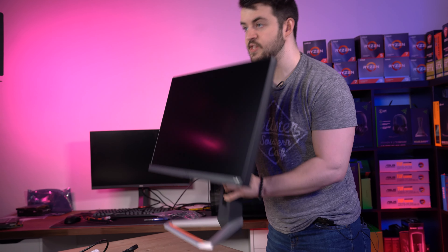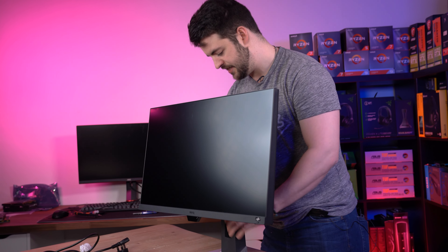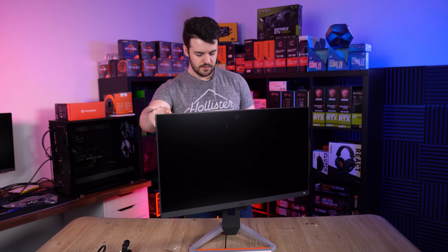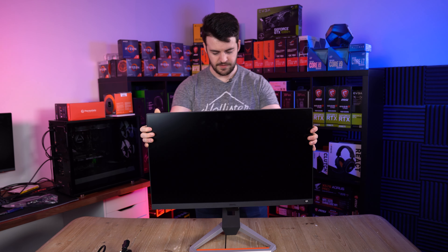The first thing I'll say is this thing is light. I'm used to picking up really, really heavy monitors, and this thing is very, very light. It does feel plastic, I'm not going to lie, but look at that — it doesn't have that much wobble. It does have some wobble, but it stabilizes instantly. I like that.